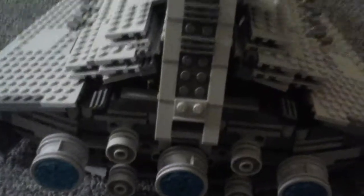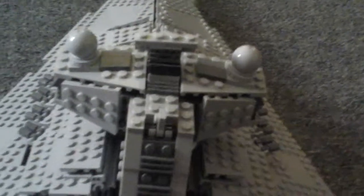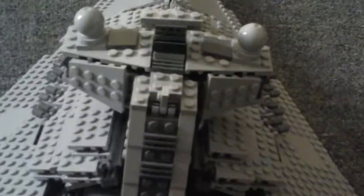Even though it's not seen that much in the movie, I still think they did a great job of capturing it. Now this does open to reveal something that has to do with the set — two spring-loaded shot pieces. Those are two extra ones, but since I modified it, I took out the actual blasters. So if you want to see those, you will have to see someone else's review.